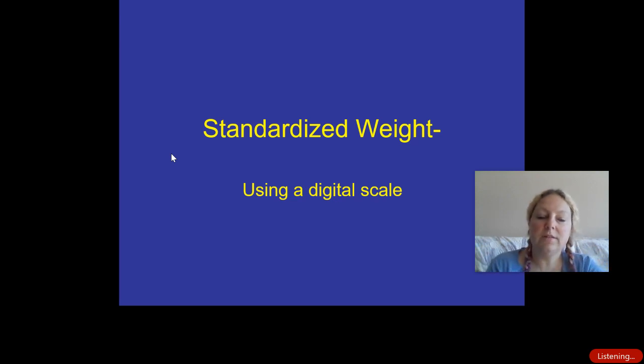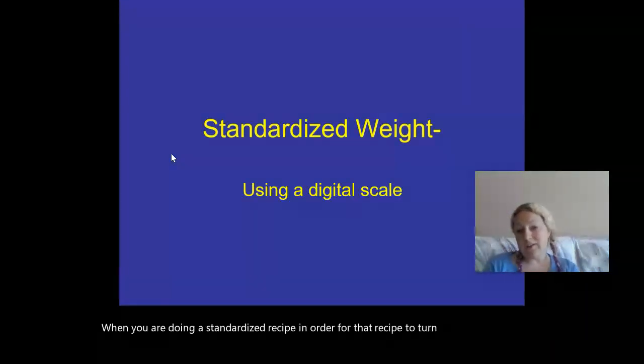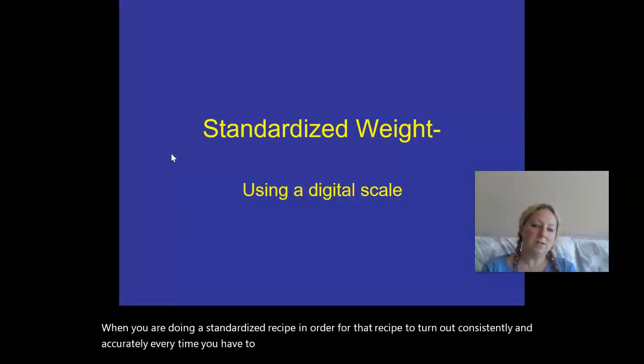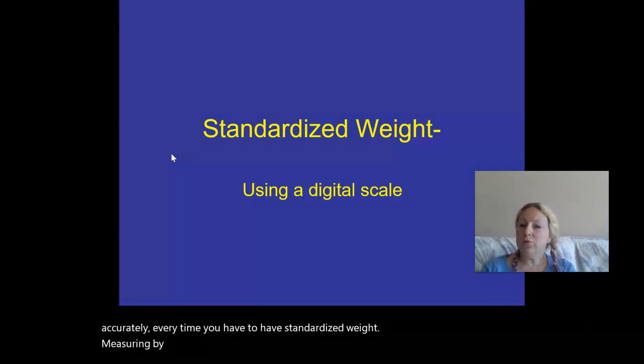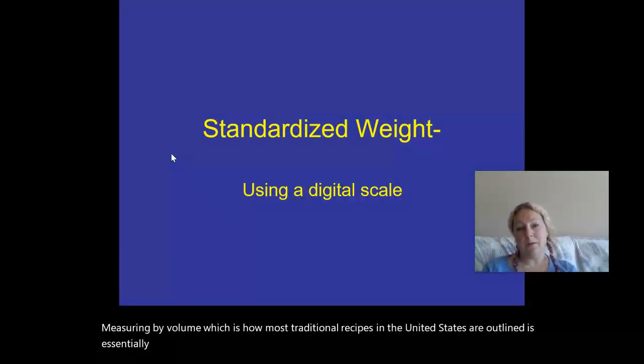When you are doing a standardized recipe, in order for that recipe to turn out consistently and accurately every time, you have to have standardized weight. Measuring by volume, which is how most traditional recipes in the United States are outlined, is essentially how much can you put in a cup?